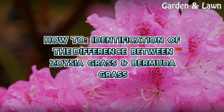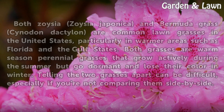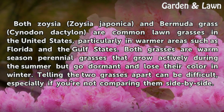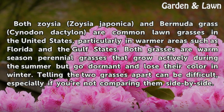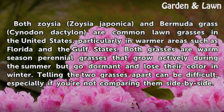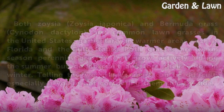How to identify the difference between Zoysia grass and Bermudagrass. Both Zoysia japonica and Bermudagrass (Cynodon dactylon) are common lawn grasses in the United States, particularly in warmer areas such as Florida and the Gulf states. Both grasses are warm-season perennial grasses that grow actively during the summer but go dormant and lose their color in winter. Telling the two grasses apart can be difficult, especially if you're not comparing them side-by-side.